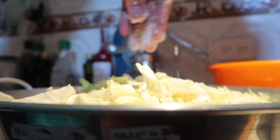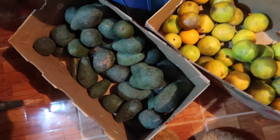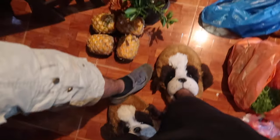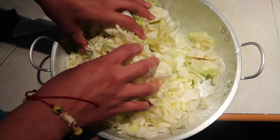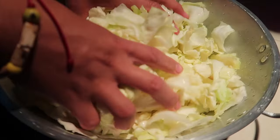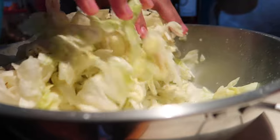Massage it around and wait 30 minutes. As you can see, it's been 30 minutes and the cabbage shrunk — the salt made the water come out of the cabbage. Just massage it around and repeat. Wait another 30 minutes.